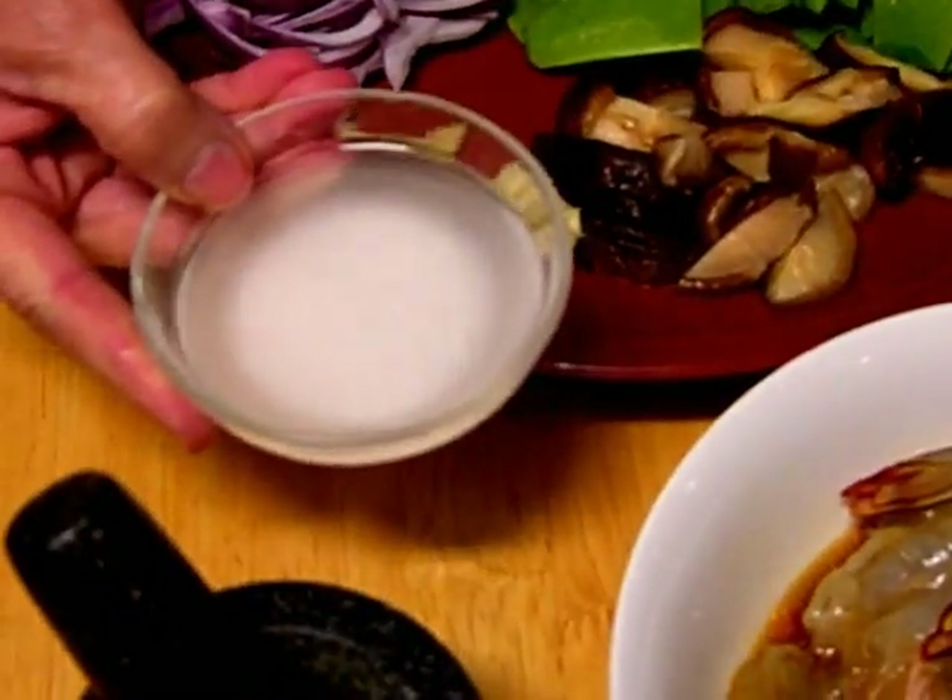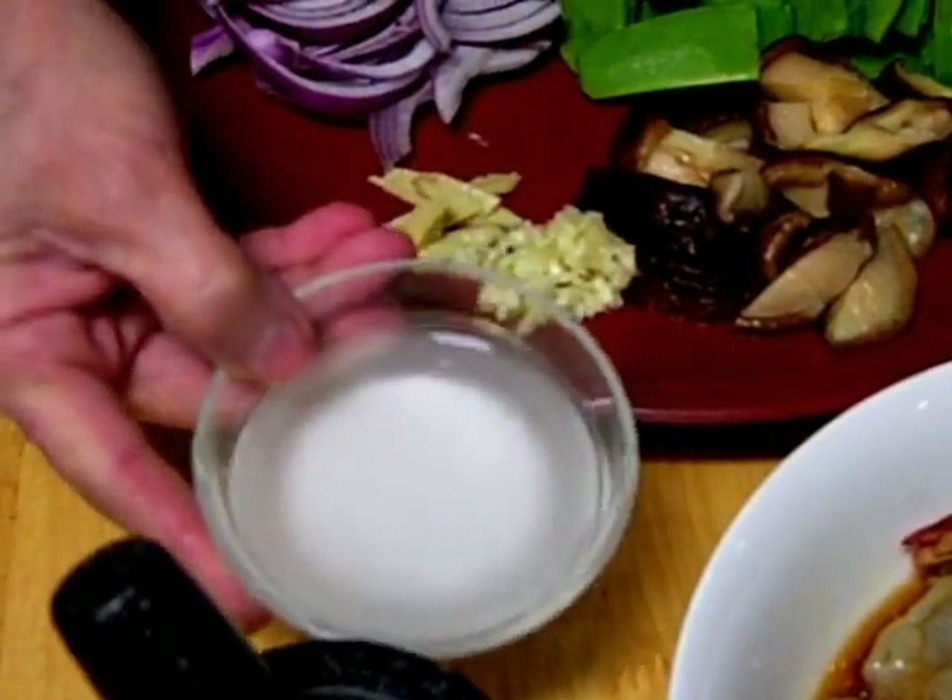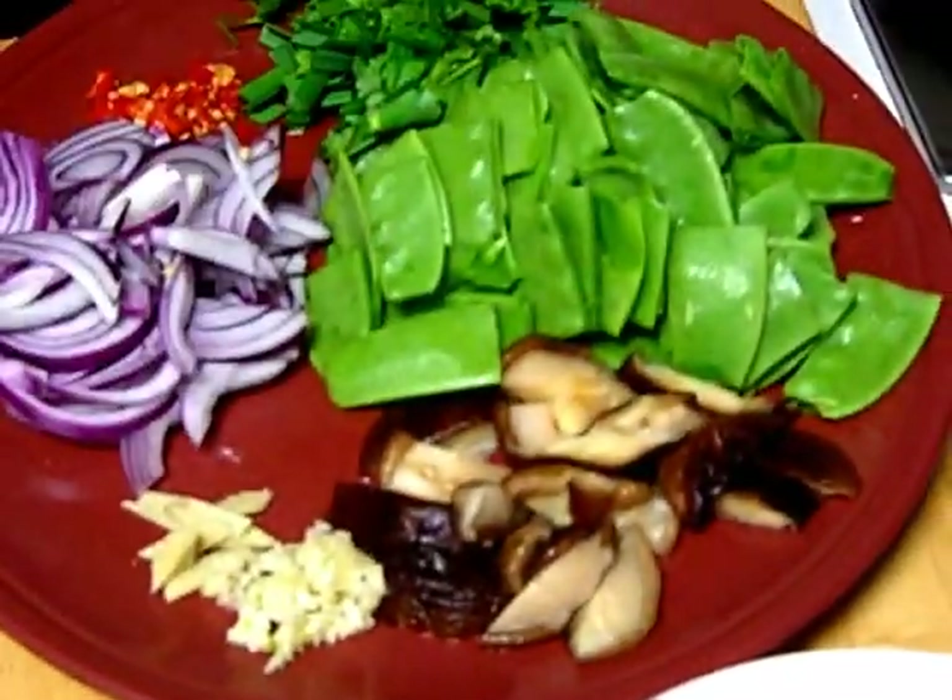I have 1 teaspoon of tapioca flour which I've mixed with some water. That will be added at the end of the dish.